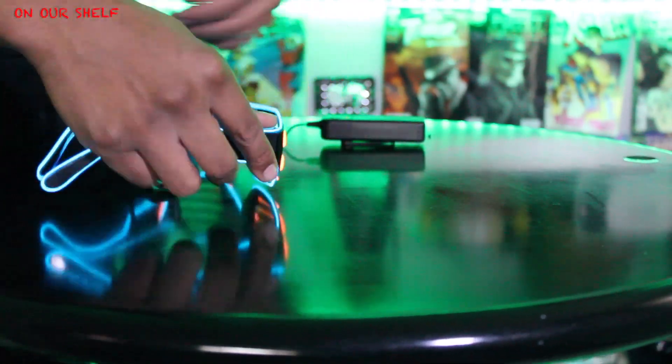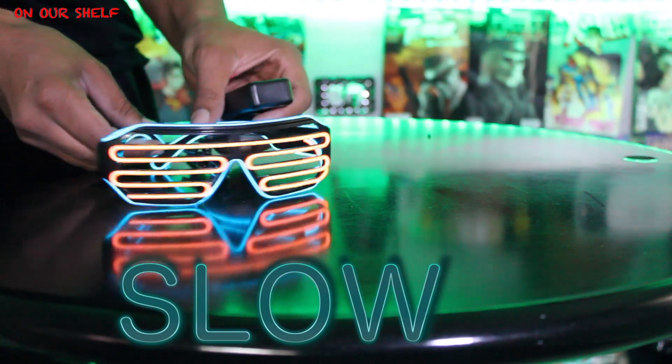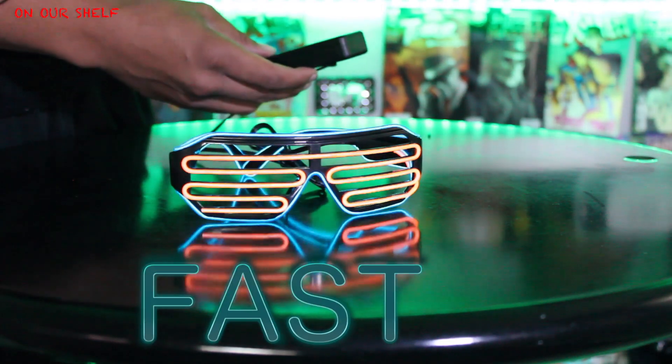As you can see, the LED light goes all around the glasses, except for the inside of course. There are also three different modes: slow pulse, fast pulse, and steady on.